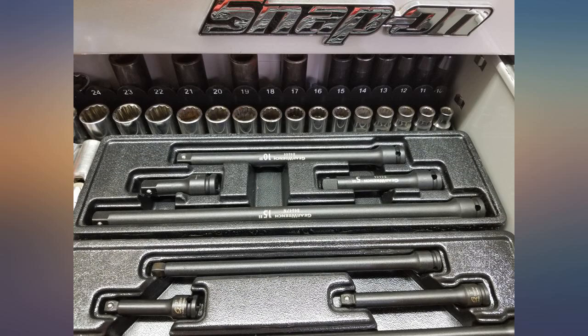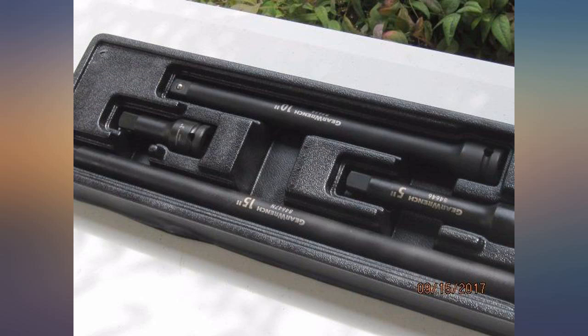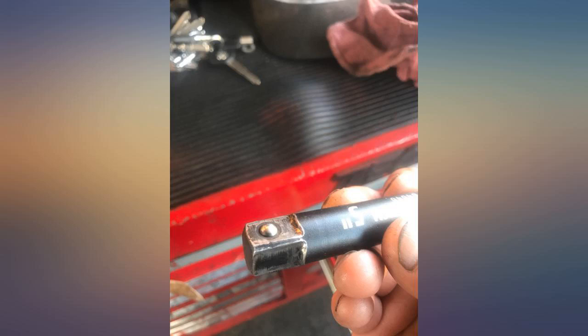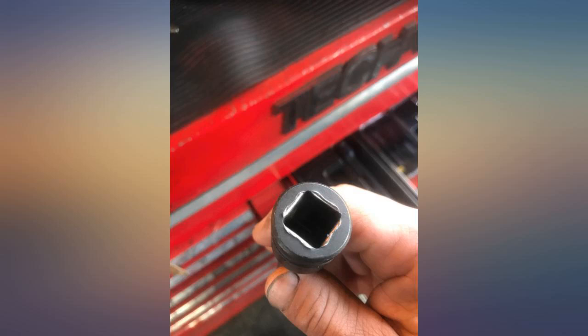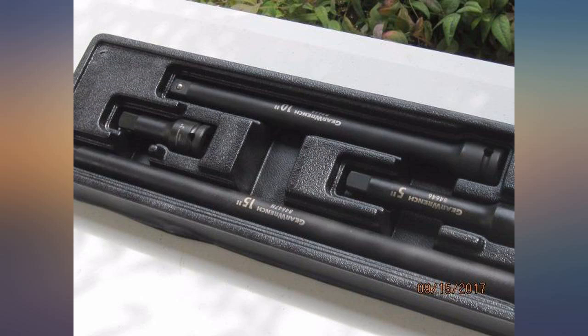Nothing special, no frills, not a lot to say. It is the same quality you can expect from the Matco truck, as the same company owns them as owns G-Wrench — Apex Tool Group. They make alright tools, but don't expect to see Made in USA on anything.